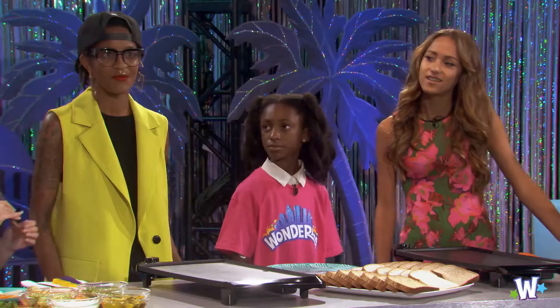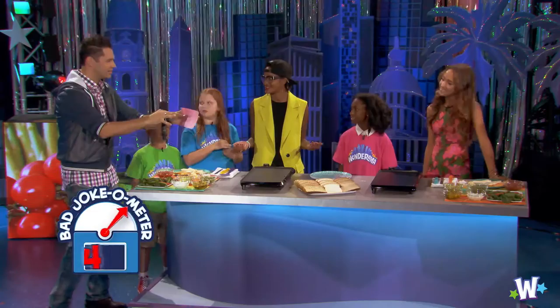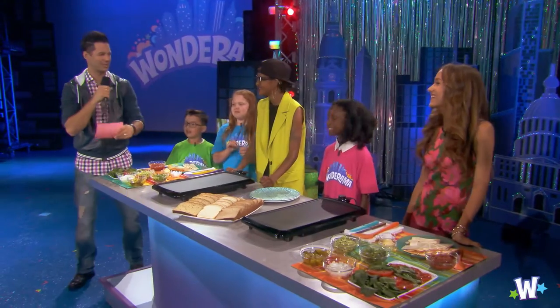You know what a vegan zombie eats? No, what do they eat? Grains. That's good, right? I like that joke. That was a good one.